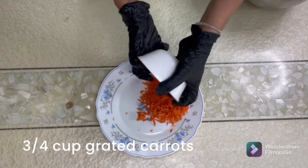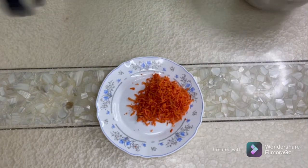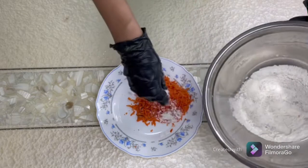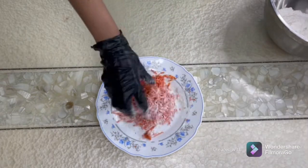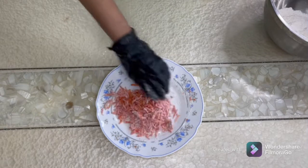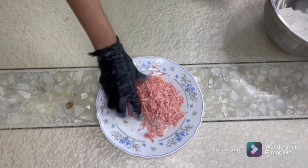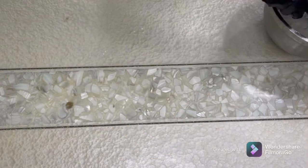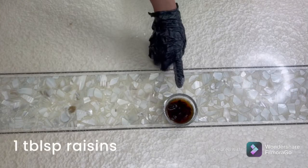The next step is to coat our carrots with flour so that they don't sink in the cake. I'm going to take a little bit of flour from our sifted mixture and coat the flour nicely on the carrots — just about one tablespoon will do. Let's keep this aside.